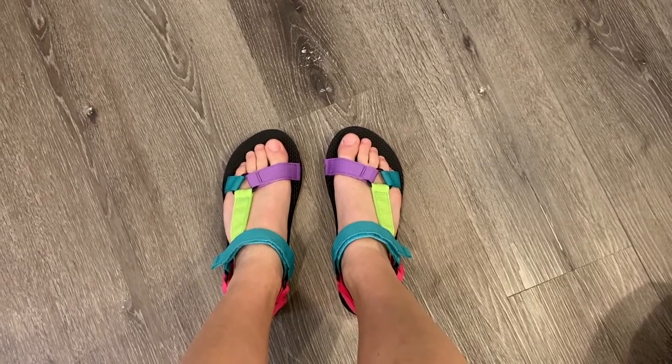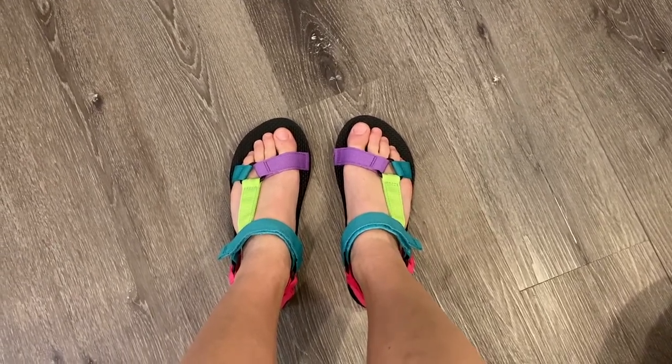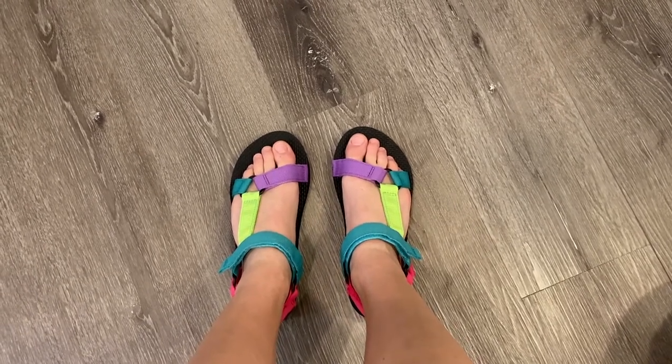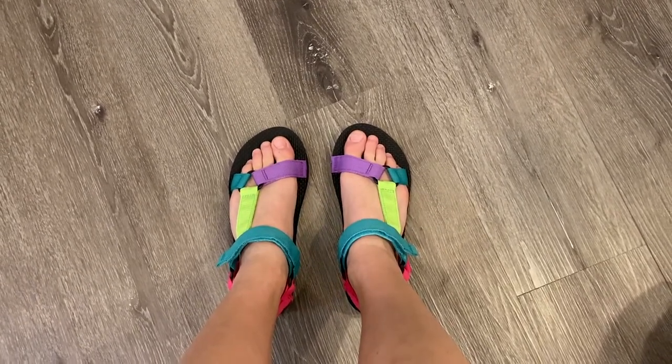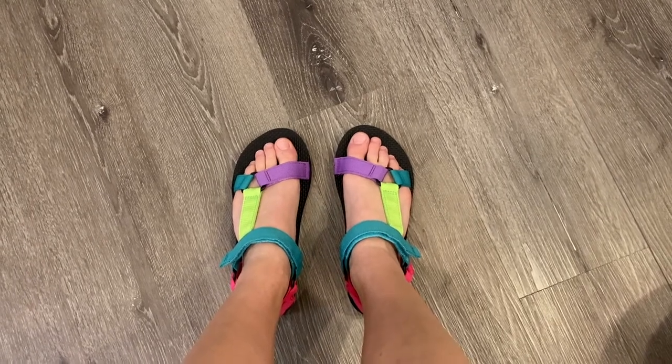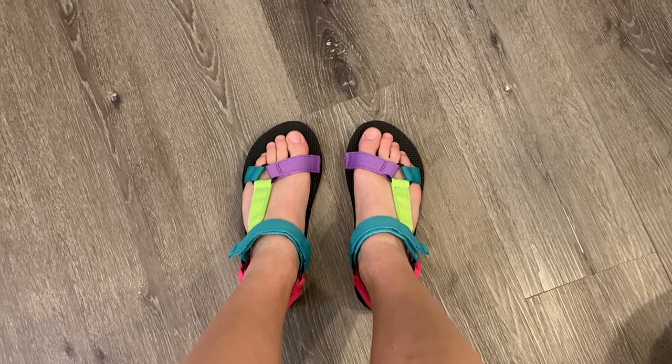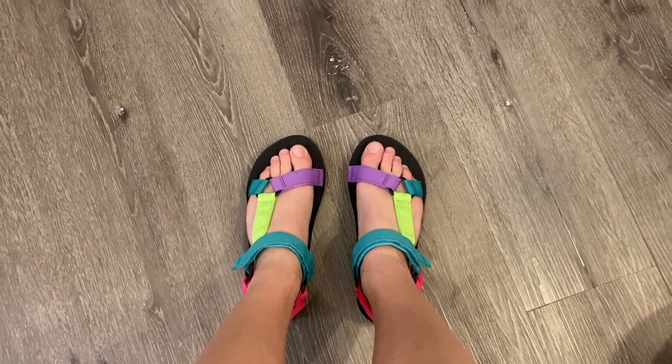These shoes are made of recycled material, so they are completely vegan, really good for the environment, which is just an added bonus to how great they are overall. There are different colors and patterns to choose from — you can do solids. I thought these bright colored block patterns were so fun, and you can wear them for so many different things.